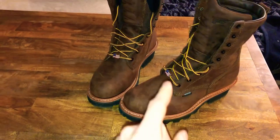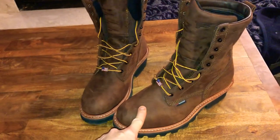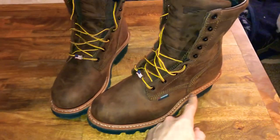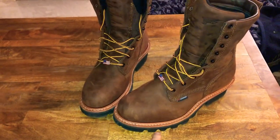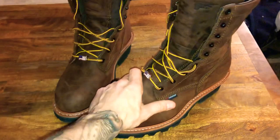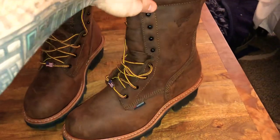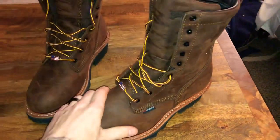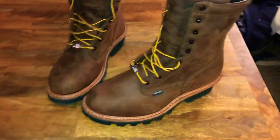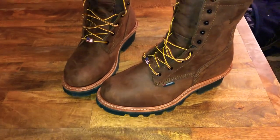They also have this boot in black leather — that's the only other color I know of. With the black leather you get brown welting and a black sole, and I didn't like that look. I prefer the normal brown leather, and especially once you wear it in and get a good quality boot oil on it — the natural patina that work boots develop — I really like that. But that's just me.